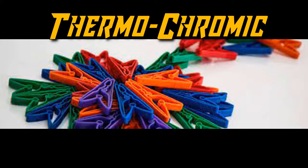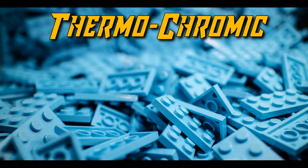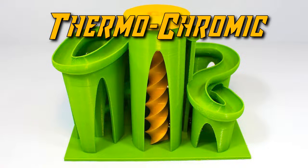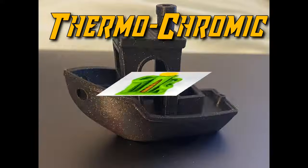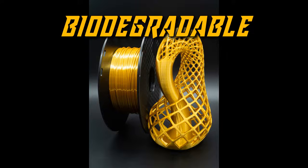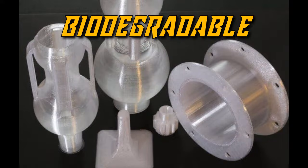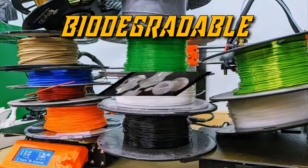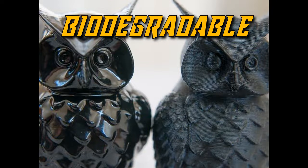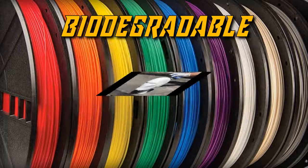There are also thermochromic filaments. Thermo means temperature and chromic means color, so this stuff changes color with temperature. It's basically one color when it's hot coming out of the machine, and another color when it cools, and then it can be submerged in either ice or hot water to change the color. There's also biodegradable filament. While many people say most PLA is biodegradable under the right conditions, there are plastics made to be naturally biodegradable as well, which is nice given how much plastic this industry consumes.